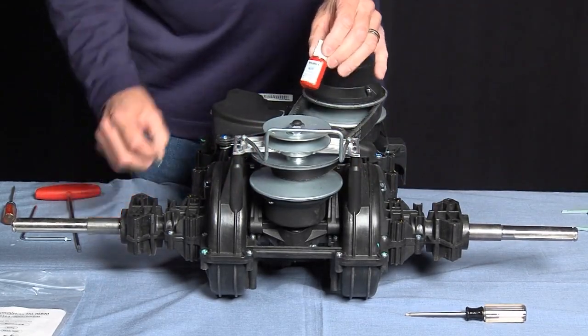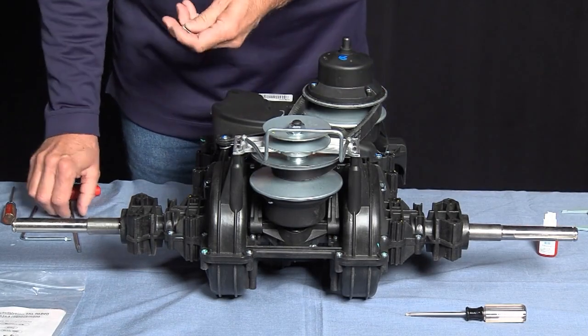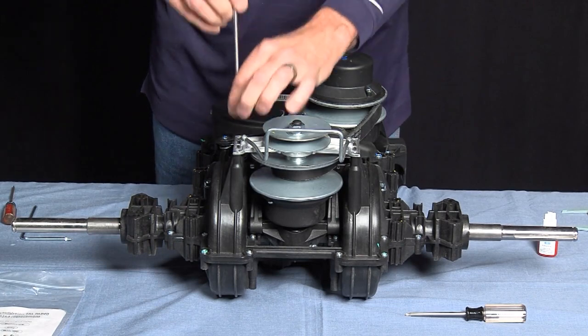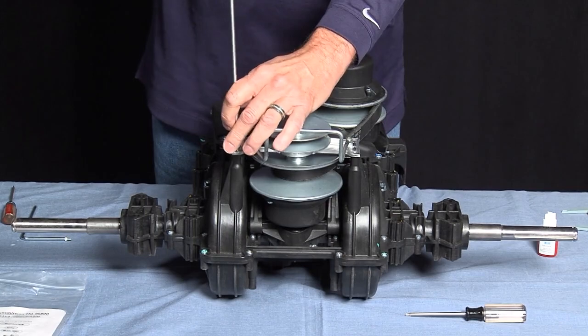When reassembling the screws, we want to use a blue Loctite — just a dab — and we're going to torque the screws at two and a half foot-pounds.